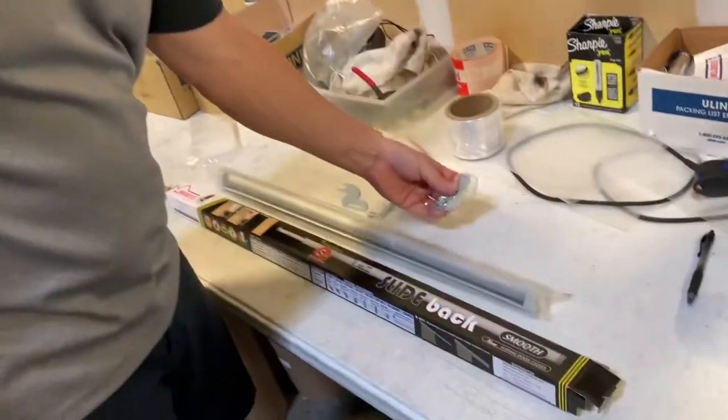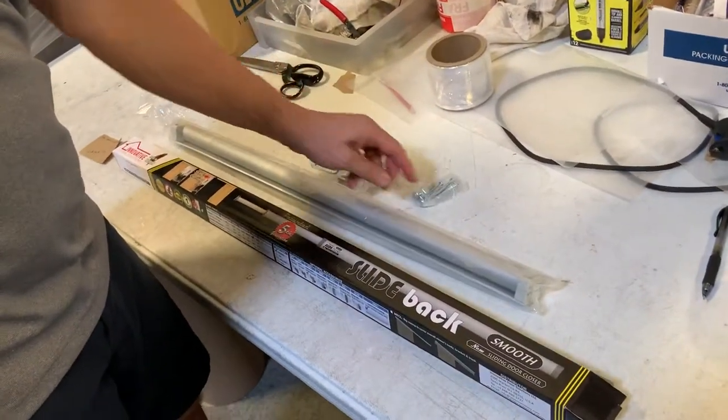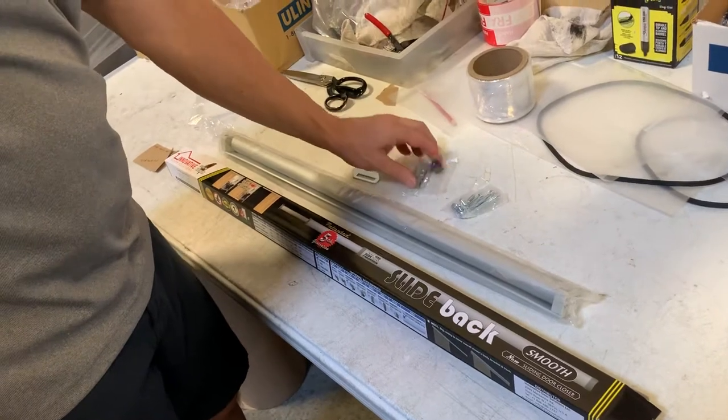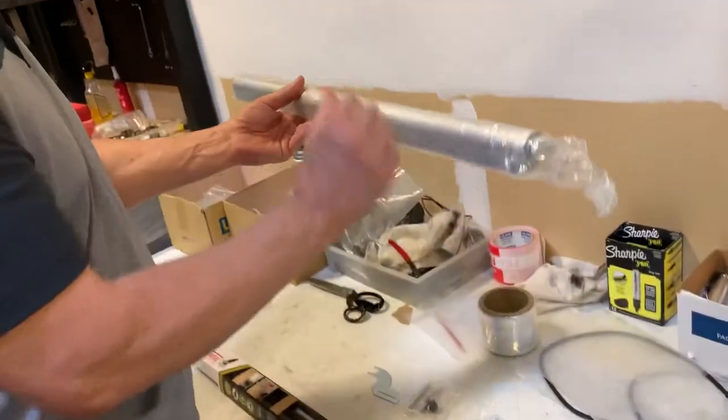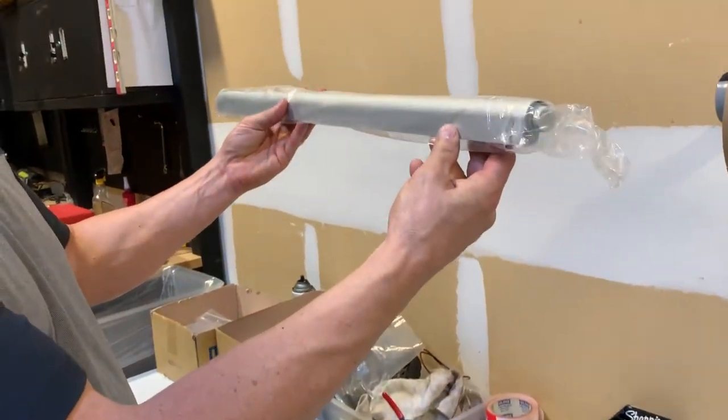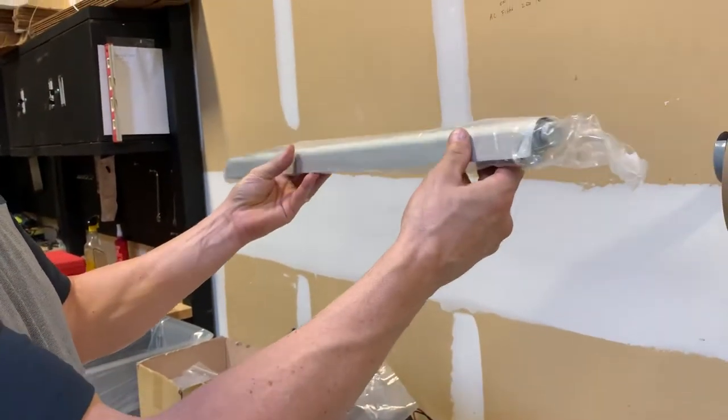It comes with the mounting screws and a wrench, and this bracket and this bracket, and it has this decorative cover that goes over it — that is about the only thing that you see.